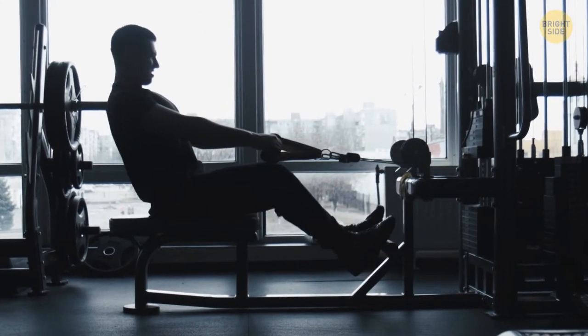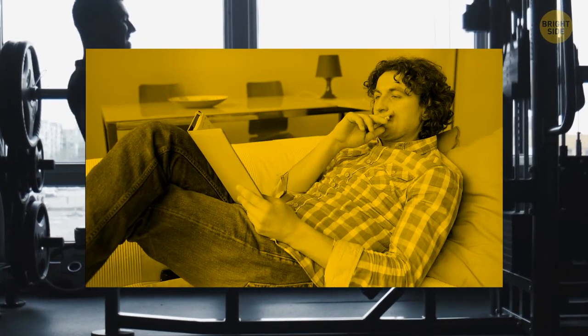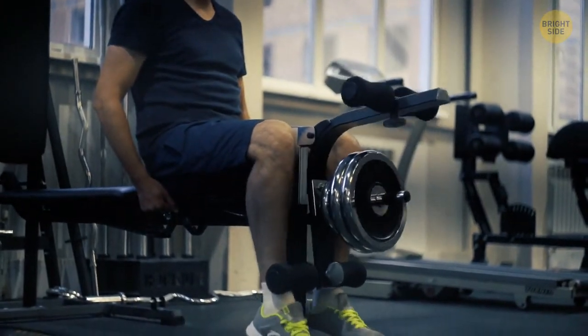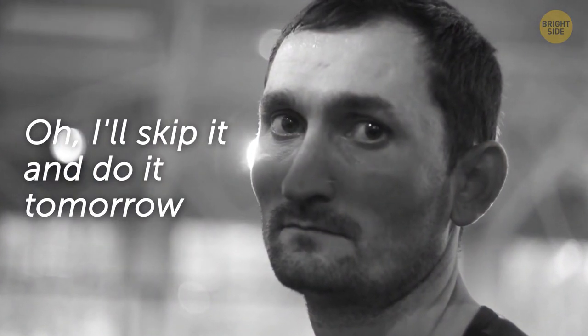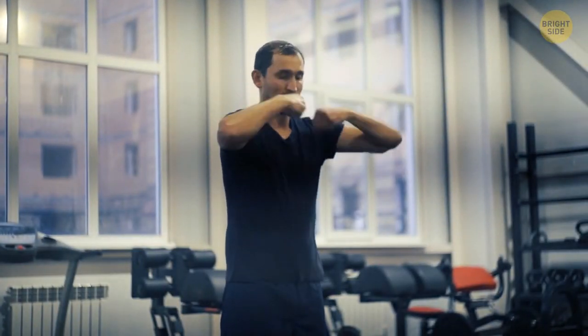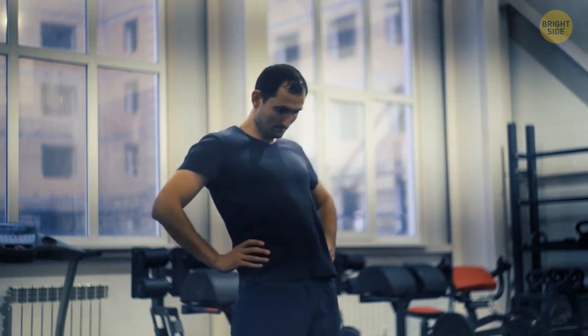When you want to have a short but effective workout, make a list where you combine as many different motion planes as you can. You can add lunges, kettlebell swings, or machines to your leg day. If you catch yourself thinking you'll skip it and do it tomorrow, try this: get up and do only one minute of running on the spot, jumping jacks, or some other exercise that will warm up your body. Chances are you'll do 14 more minutes once the couch is far away from you.